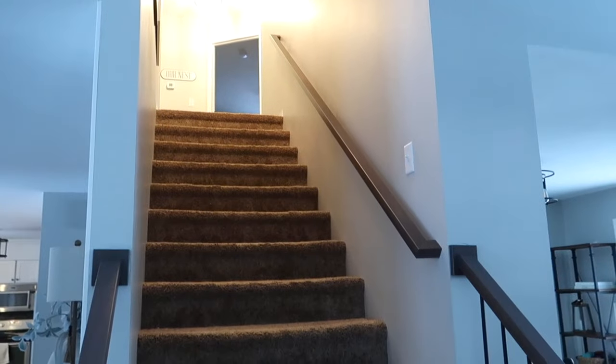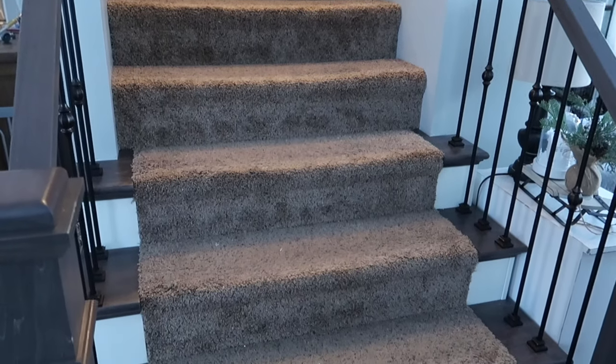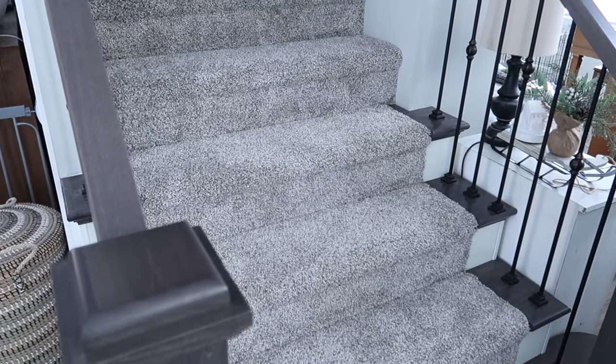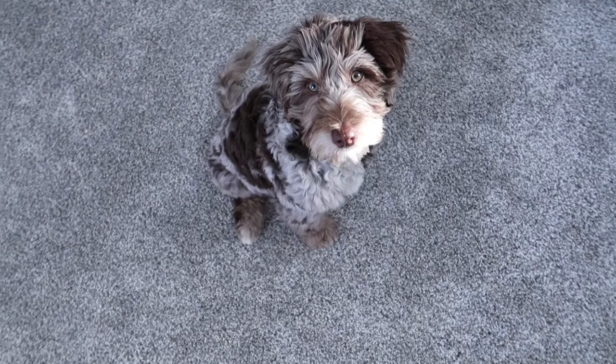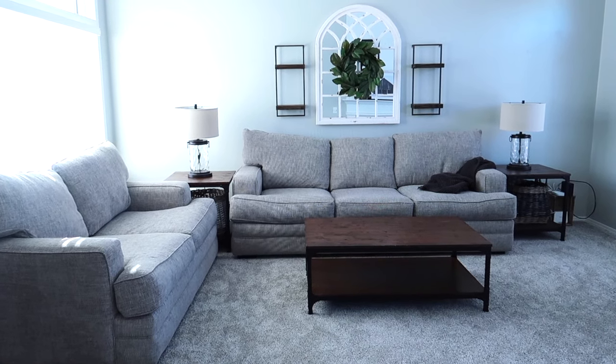All of the carpet is installed in our home, but there was one small area in the living room that they are planning to come back later this week and fix. One of the seams was showing pretty badly, so that's in the works to get fixed, and I will share that with you once it happens. I also thought before we started decorating that I would share with you the stairs as well. Here's a before of the brown worn out stairs, and here's what they look like now with the new flooring. Charlie also approves of the new carpet — it is so soft and comfortable.